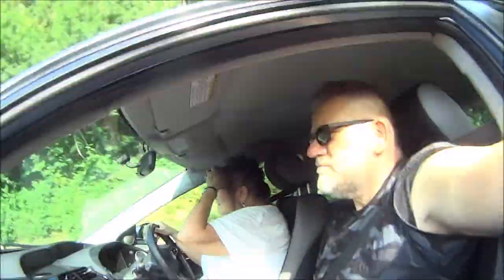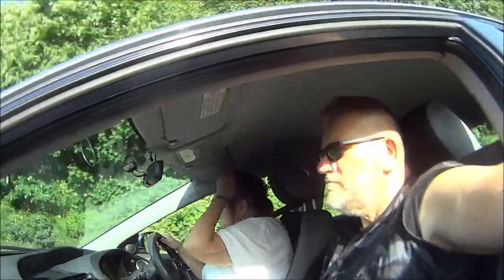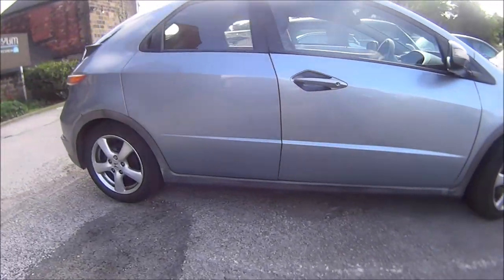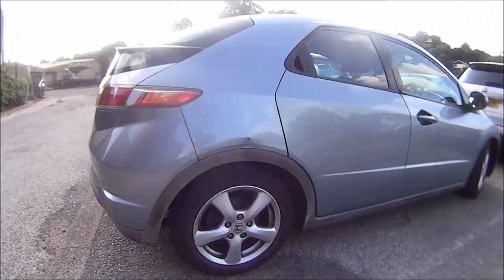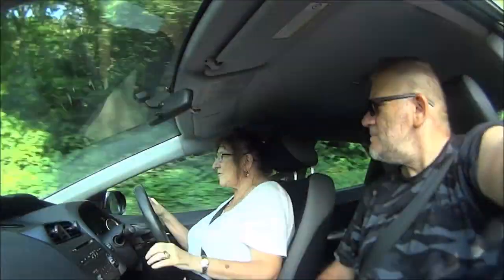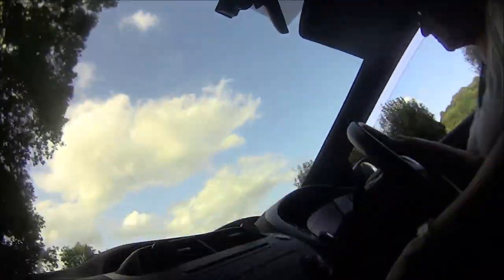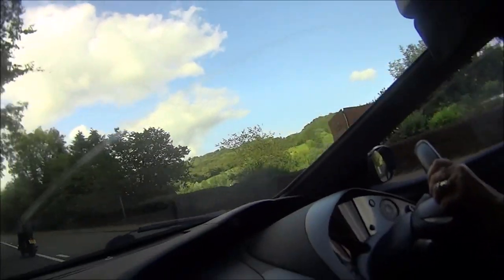How you all doing? What we're getting up to in this video - I'm going to be changing the rear brake pads on my Honda Civic 1800 petrol five-door hatchback, 2008. So let's get on with it.